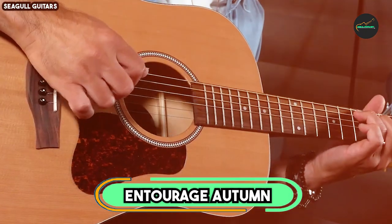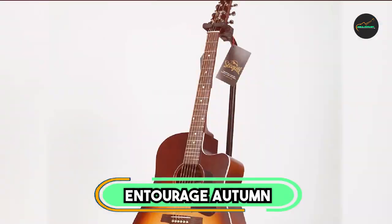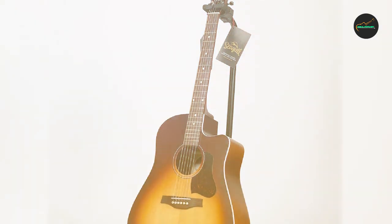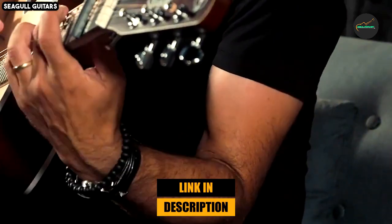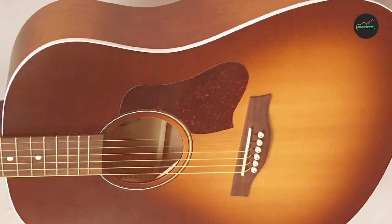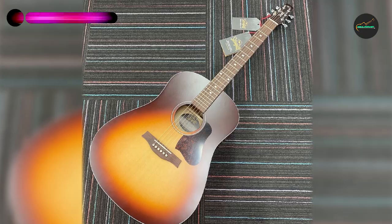The number 5 position is held by the Seagull Entourage Autumn Burst. The Seagull Entourage Autumn Burst is an acoustic guitar that immediately grabs your attention with its stunning visual appeal. With its warm, rich tones and well-crafted design, it's a guitar that certainly stands out in the crowded world of acoustic instruments.